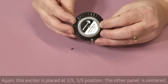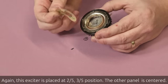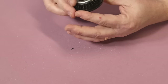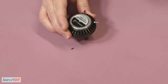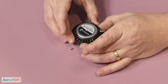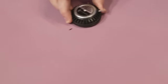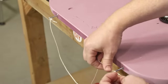Placing the exciters is really easy — they come with very strong 3M adhesive. Peel off the backing and place it with the center of the exciter directly over your marked position. Also pay attention to having the wiring leads pointing down so the wires hang naturally off the back of the speaker. Line it up, press it in, and you're done. That adhesive is strong enough that I can pick up the whole panel just by holding the exciter. Then I'll tie a short piece of string between the two mounting cotter pins and we're ready to test.